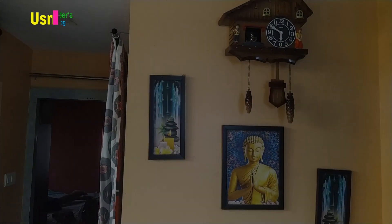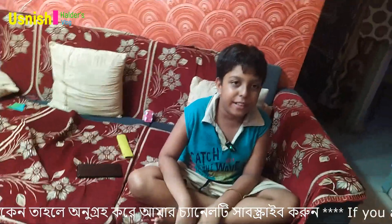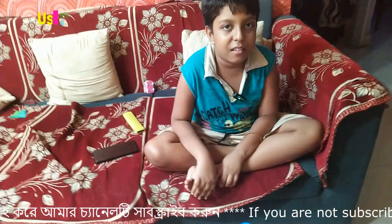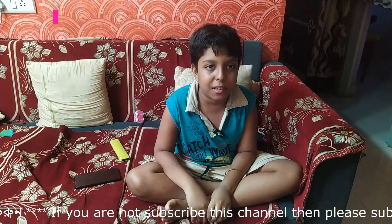Good evening, I am starting to start the vlog. Hi friends. The video is published in 2019. We're working on the blog and we're going to eat soon. We're going to start the blog.